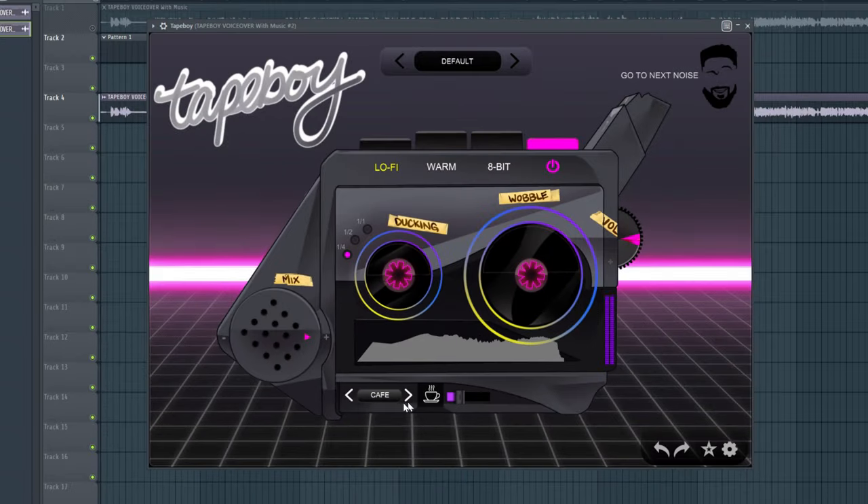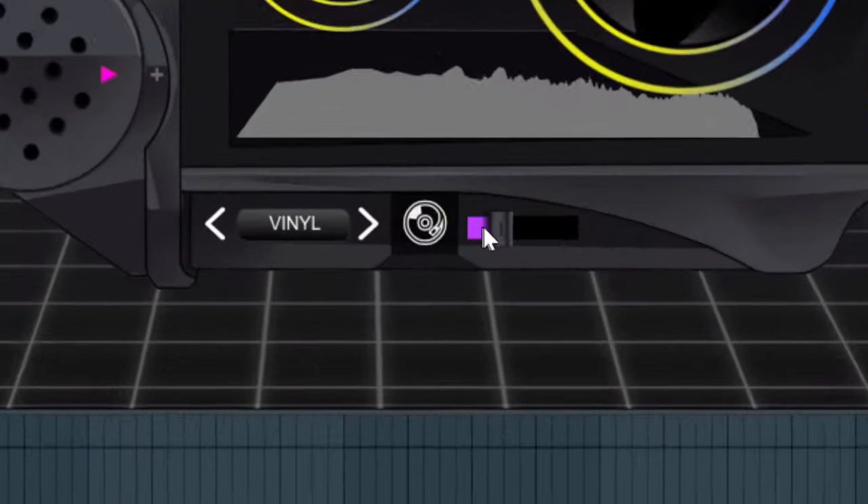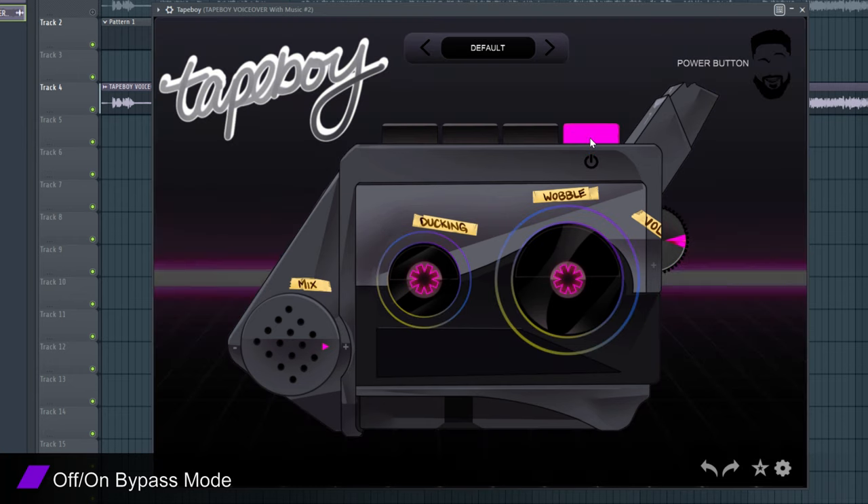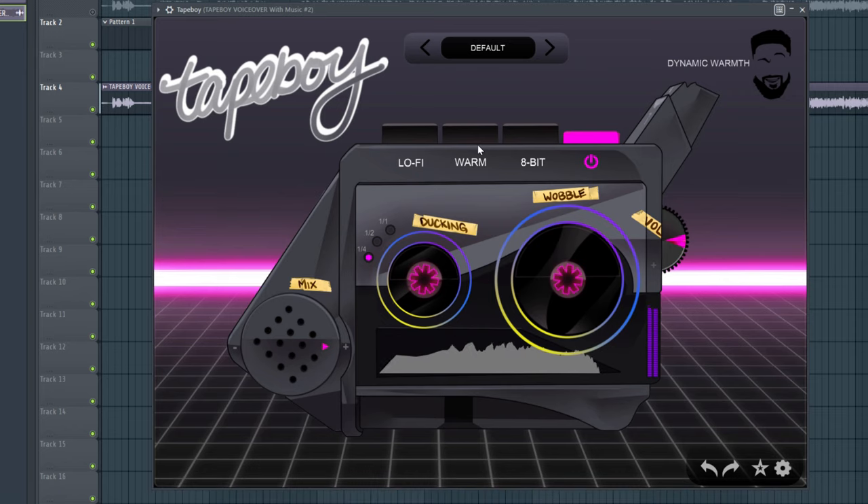You determine how loud you would like your sound effects to sit within the mix simply by adjusting the slider located on the right-hand side. To activate or deactivate Tape Boy, we included a pink master bypass switch to assist you.